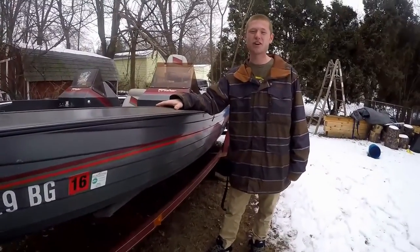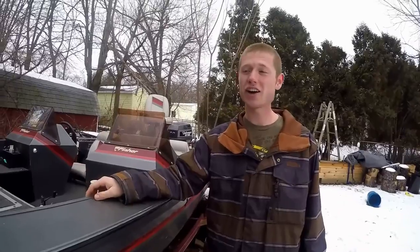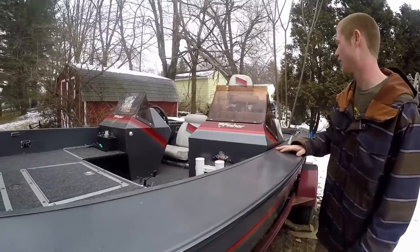This, my friends, is an 18-foot aluminum boat that I found online for $2,800. It had one owner and this boat was immaculate for the year that it came in.